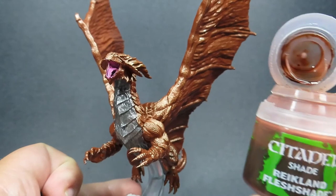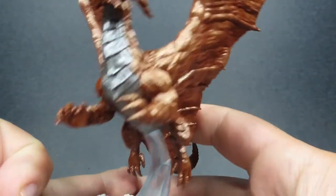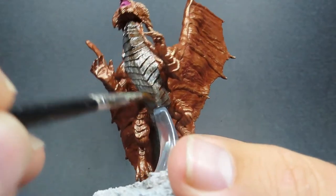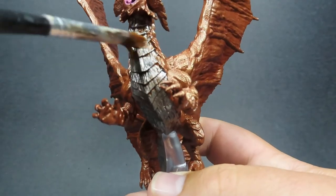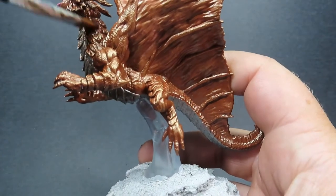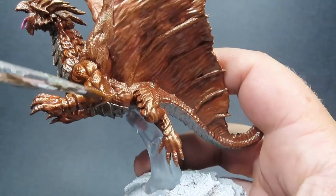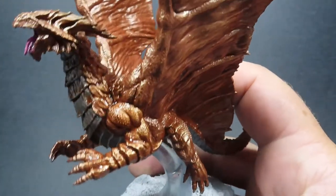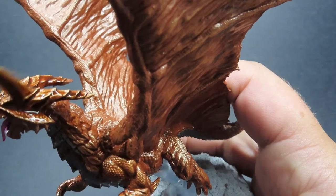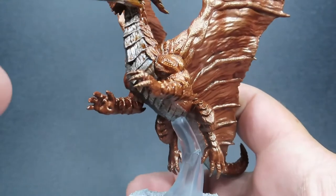Once you have that wash complete, we're going to come in with some Reikland Flesh Shade, and this is going to be the big wash over the rest of the miniature — literally everything we've got on the miniature. You can see I've got a nice big wide brush for this, and I've applied it straight to that underbelly as well. Since we're going to be using that wash over the whole thing — we've got that silver belly — it will help tie those two colours together, our Gunmetal and our Hammered Copper, making it look like a more cohesive piece where the underbelly scales actually belong to the Copper Dragon.